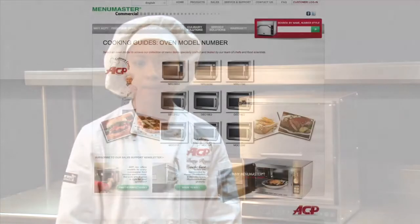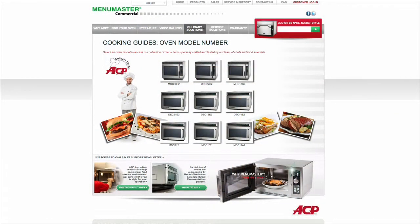Learn more about how the OnCue can benefit your business. Download literature and cooking guides at acpsolutions.com. Thank you for visiting the ACP Culinary Center. We are changing the way the world cooks.